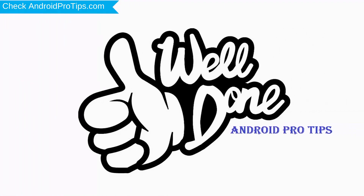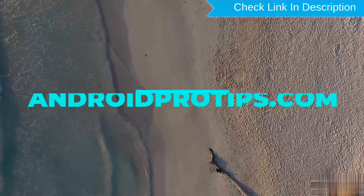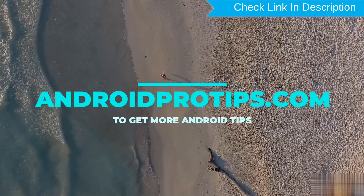Well done! You have successfully reset your mobile. Follow AndroidProTips.com to get more Android tips.